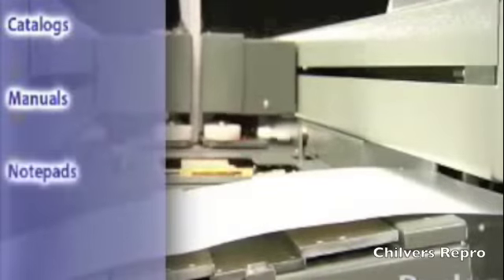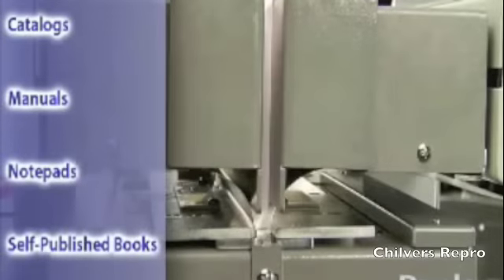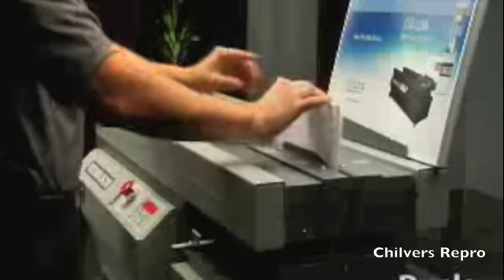Eliminate storage fees and unwanted extras by producing documents such as catalogs, manuals, notepads, and self-published books on demand within minutes and in quantities as small as one.